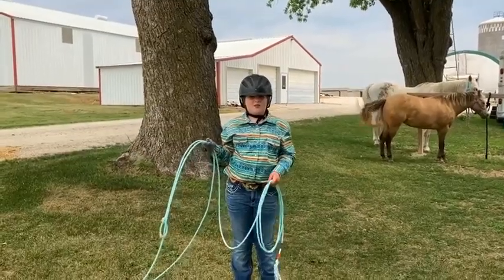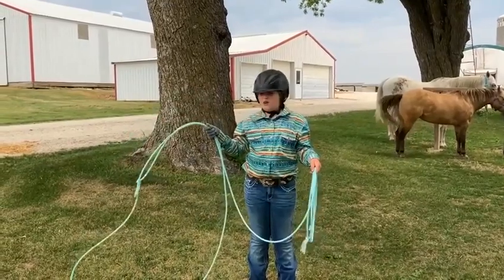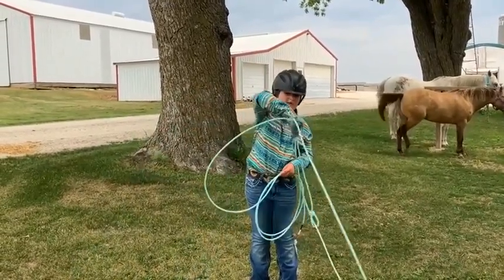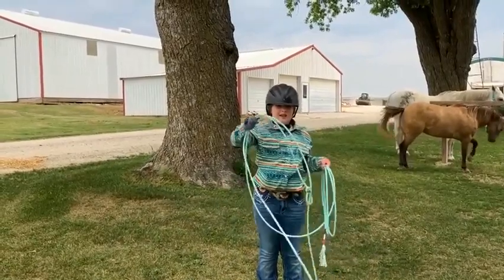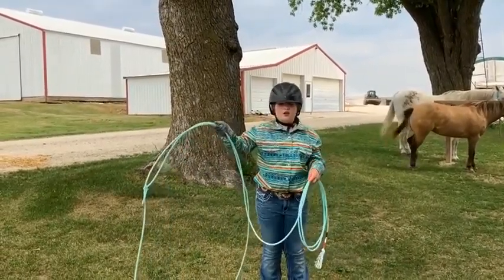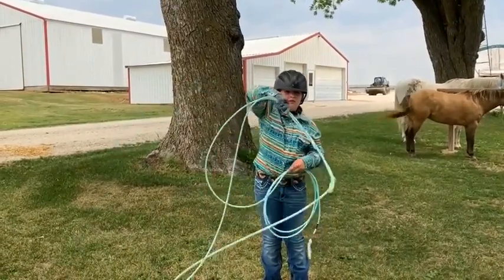Now I want to show you how to swing your rope. What you want to do, I like to start by swinging it side to side like this. And then when you've got that down, I like to start by catching yourself and then letting it out, like this.